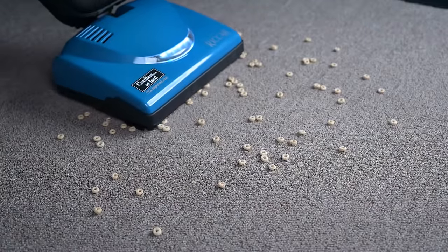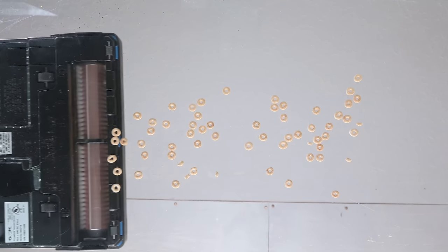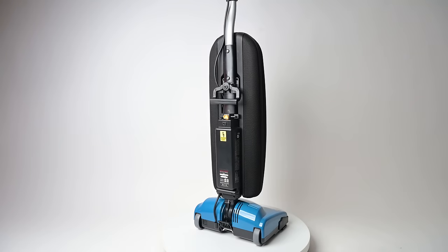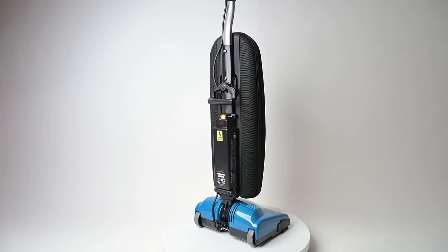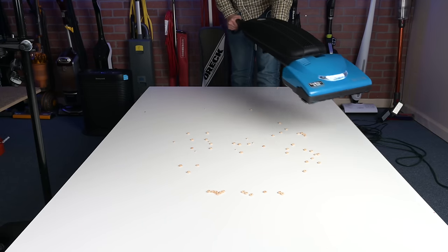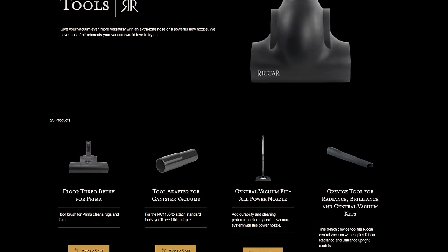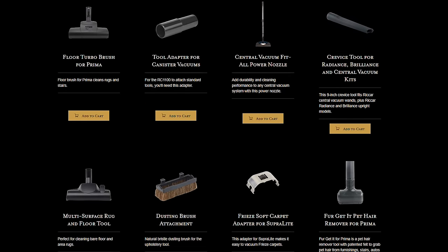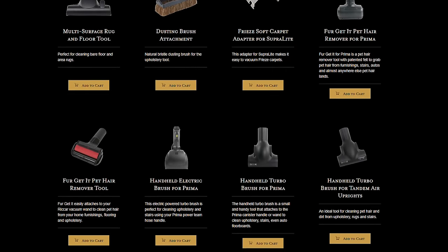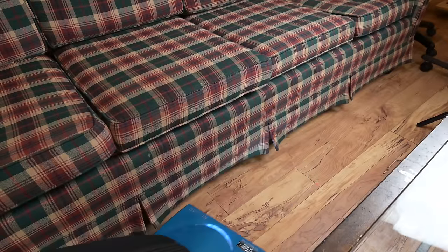It had no trouble with Cheerios or even Froot Loops on carpet, but with hard floors there's less give in the surface, so it makes a difference. This is also a bit of a problem since there's no hose or wand, which I really wish they would have added, because number one, you don't have an option for those larger pieces on hard floors — you just need to pick it up or sweep it up. Number two, not having a hose means you can't use attachments of any kind, which is a bit of a shame, especially because Rekar makes some pretty cool attachments with their other vacuums, so it does limit the usefulness of this otherwise excellent machine.